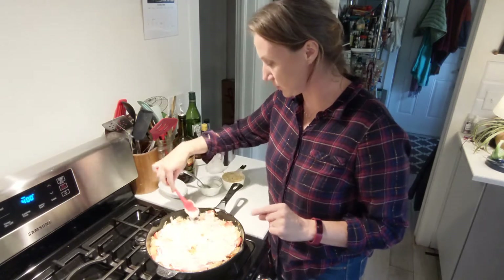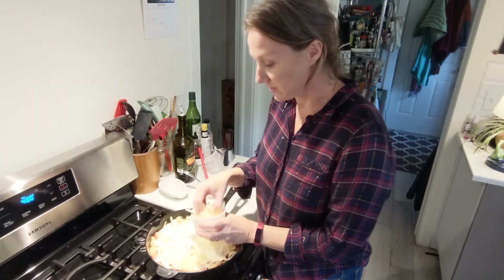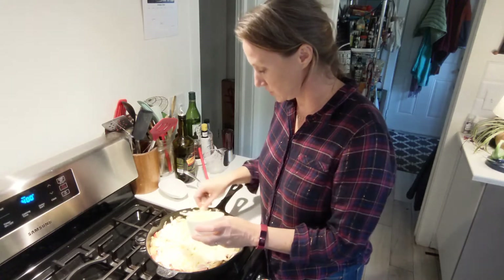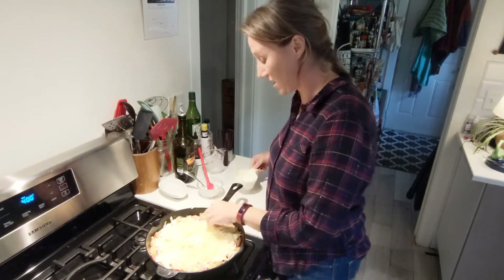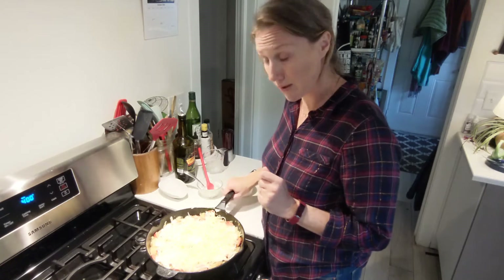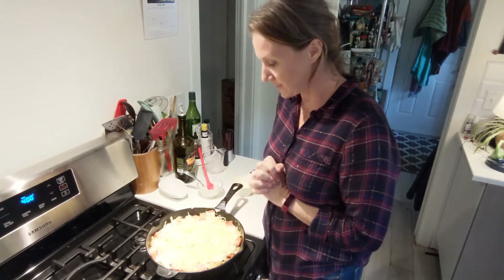We're spreading out the sour cream and then we're going to sprinkle the cheese on top in an even layer, and then comes my favorite step — the beautification of this dish. One thing to make sure you do is use an ovenproof pan. I'm using my cast iron pan because this baby's tough. On to the pretty step.